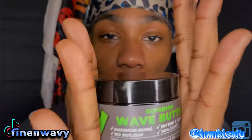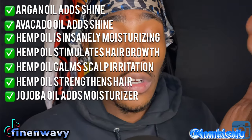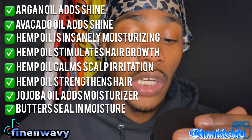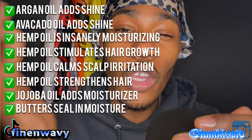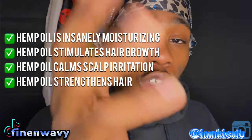It's good for your hair and it's going to help your hair grow. It's going to moisturize your hair with that argan oil, that avocado oil, that hemp oil, and that jojoba oil — those are going to moisturize your hair. Then you have those butters that are going to sit in that moisture. On top of that, argan oil has shine and it smells good.